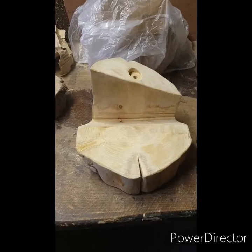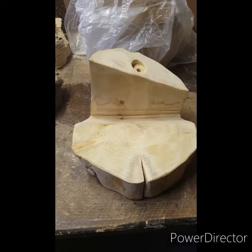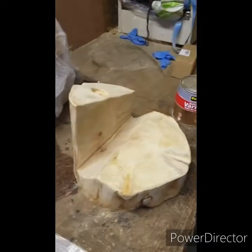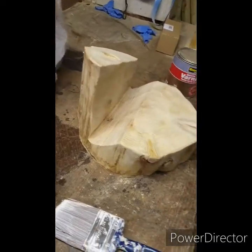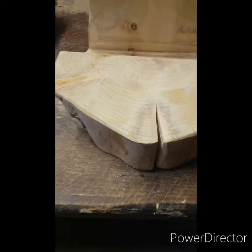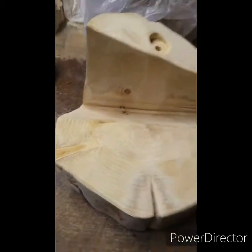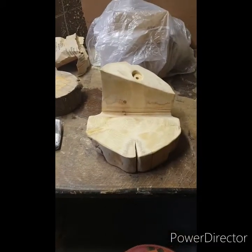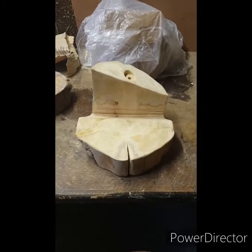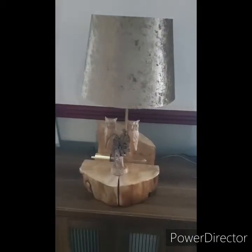As you probably saw from the photo before this video started, this one started off as just a tree stump. I've used a chainsaw to cut it down and also to cut into it to make some interesting grooves. I've dried it out — the wood cracked as it does — and I've sanded the edges down. Now this is going to become something completely different: a light with two lights on it and also a carving. I'll show you what that looks like in the next video.